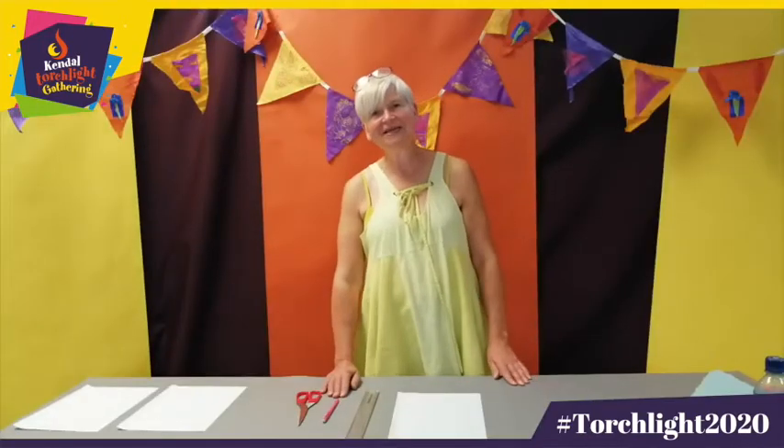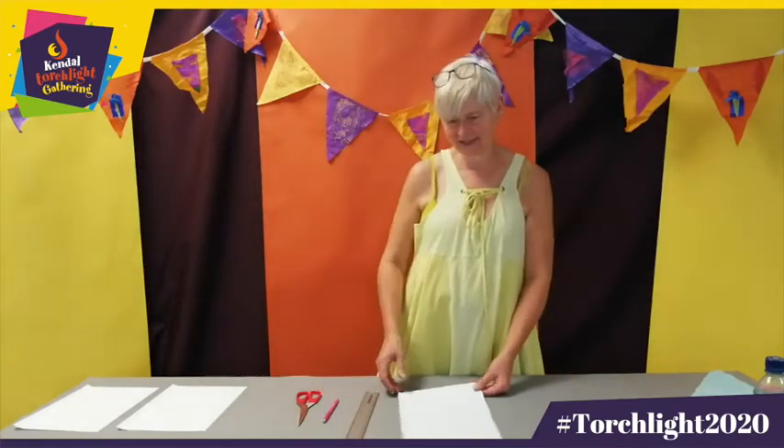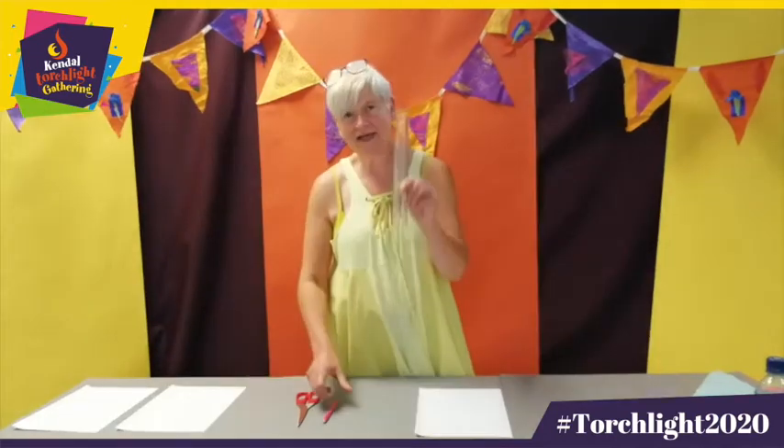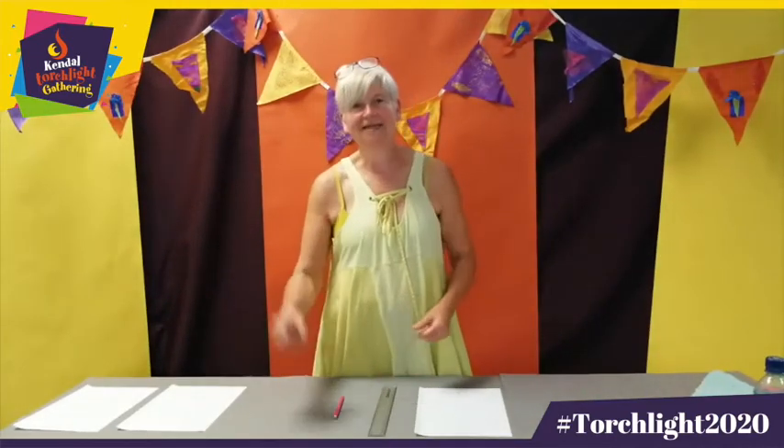The first step for making your bunting is to make some paper patterns, and for this you're going to need some A4 paper, a ruler, a pencil, and a pair of paper scissors.